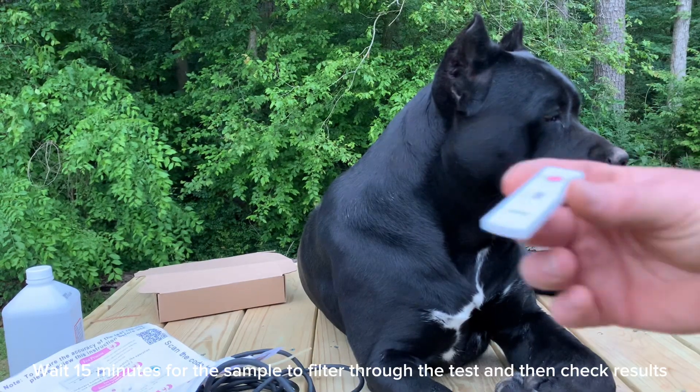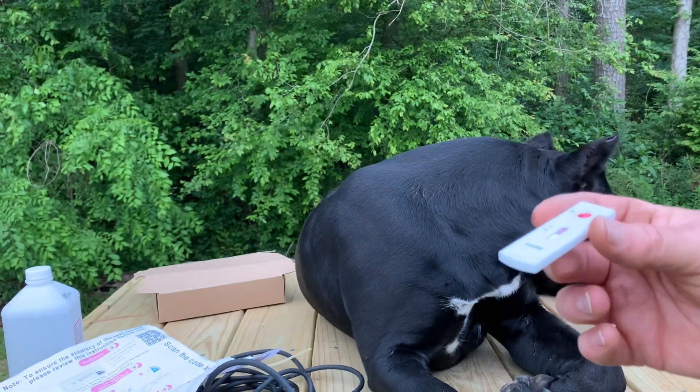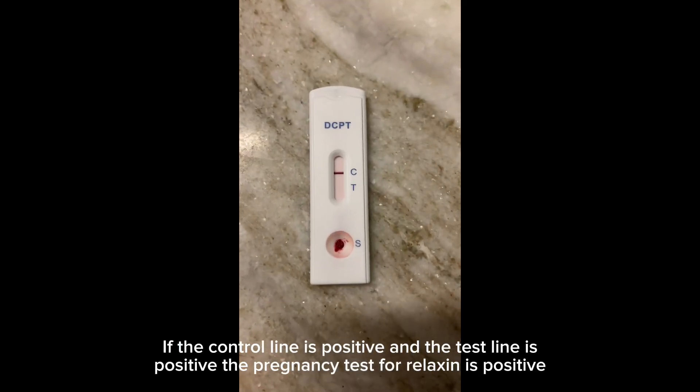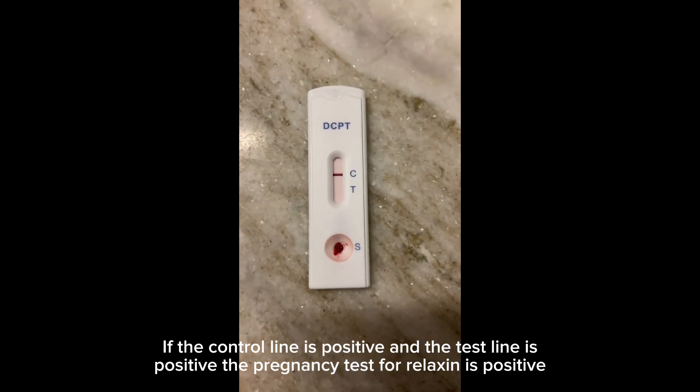Wait 15 minutes for the sample to filter through the test and then check results. If the control line is positive and the test line is positive, the pregnancy test for relaxin is positive.